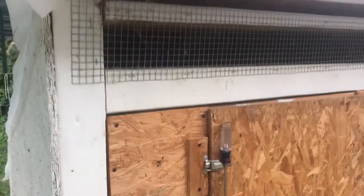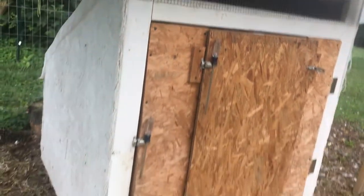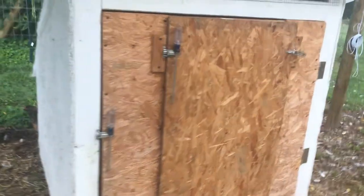Across the front, very simple chicken or rabbit cage wire for ventilation. The door is a double door — the main door opens up to the side, and the inside door opens up to a ramp.